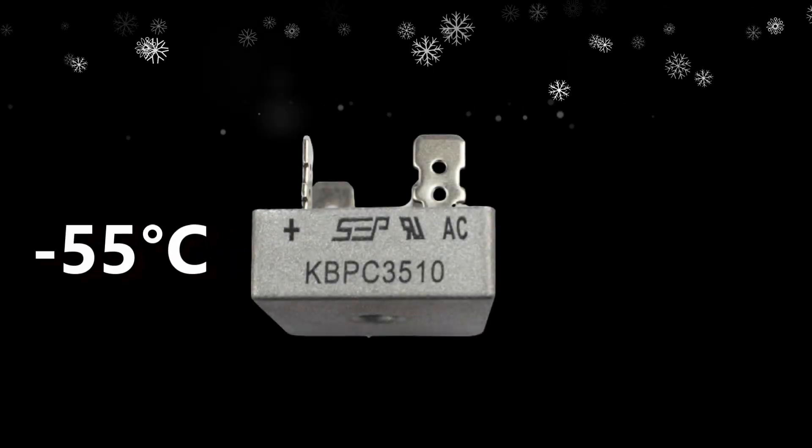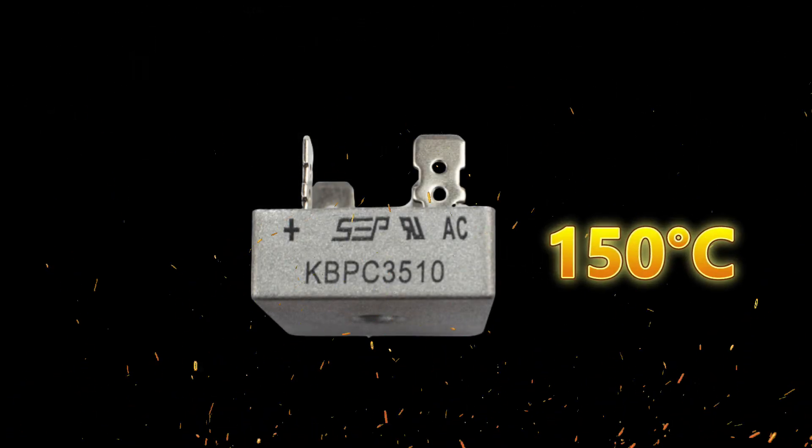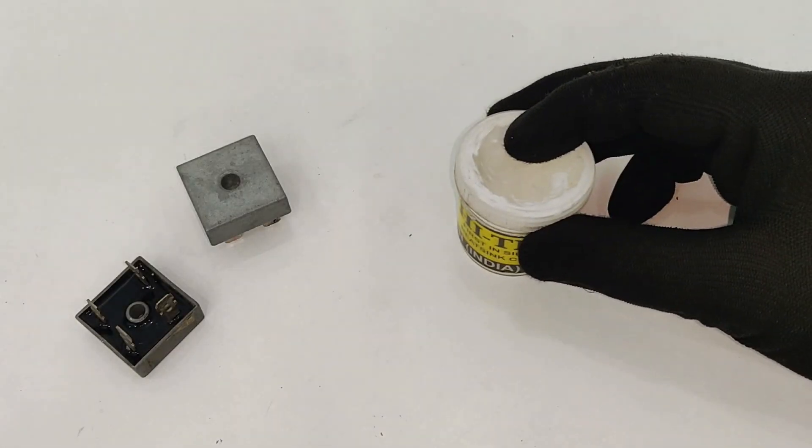The temperature range for the rectifier is between minus 55 degrees Celsius to 150 degrees Celsius. So keeping that in mind, we can proceed.